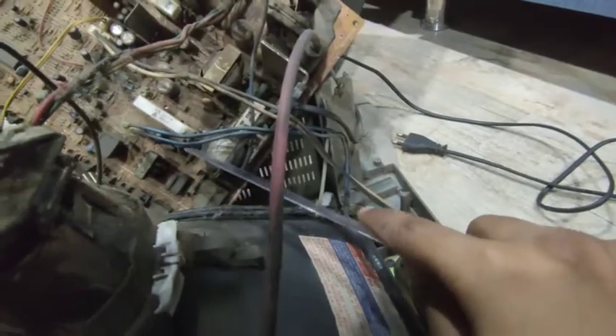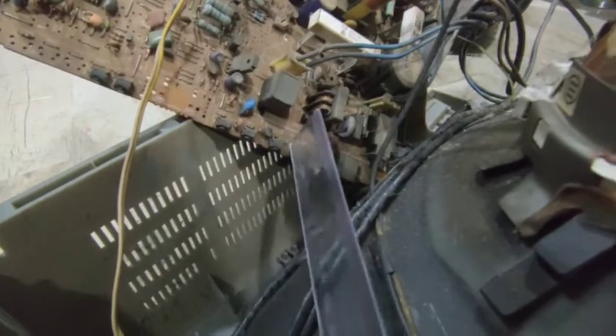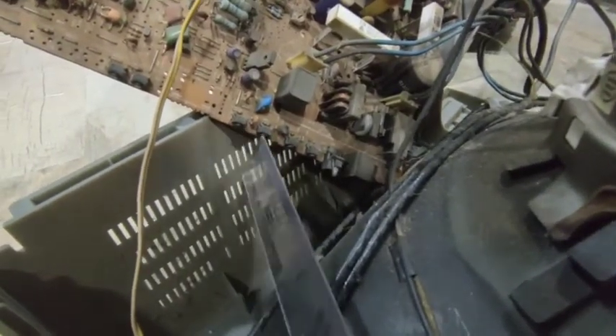This one is a capacitor again. You can see there is copper wiring over here. And these black things that you see are switches — the tape here in front of the TV.